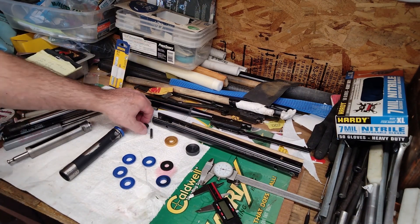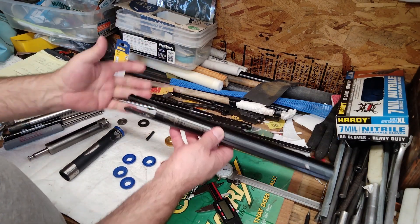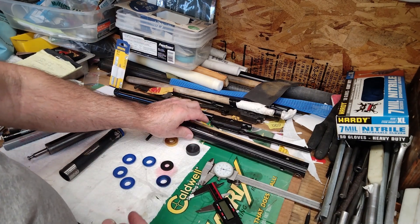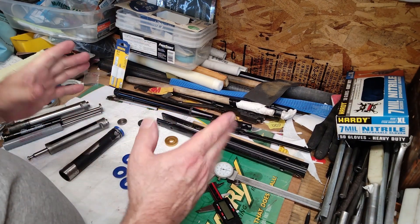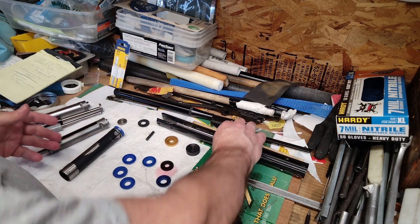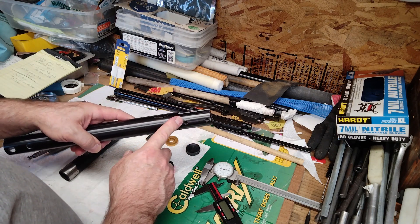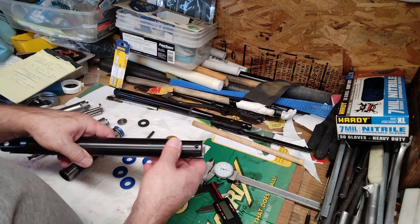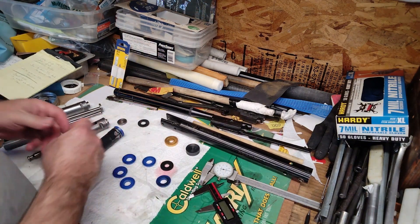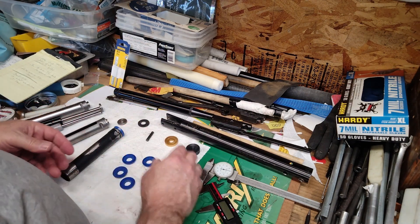I'm doing this video with my tablet since my camera went south. We have the BSA Lightning XLSE — we're trying to get the gun back to where it needs to be. I started about a year and a half ago, got frustrated with it, and now we're picking it back up. I have a potential buyer who wants it. I simply made a new pin, blackened it, and now we're ready to go again.